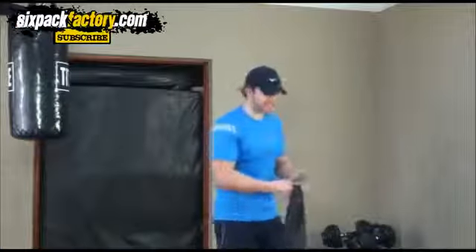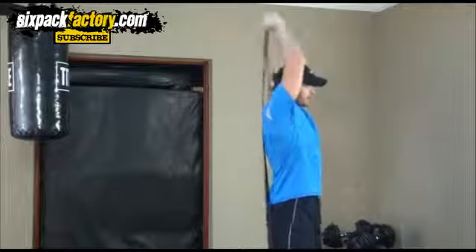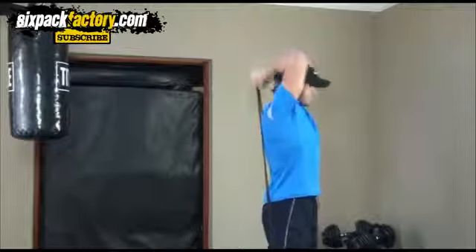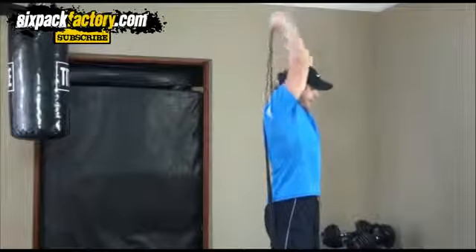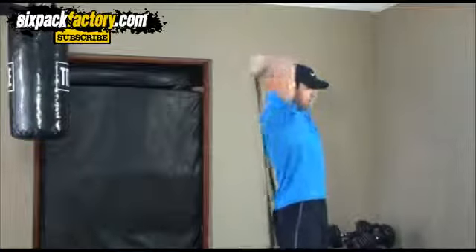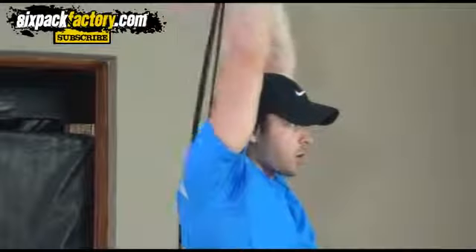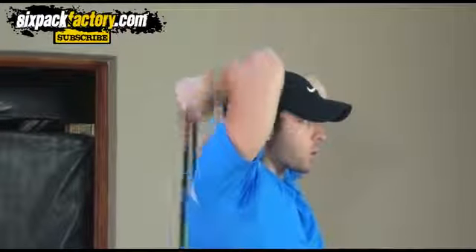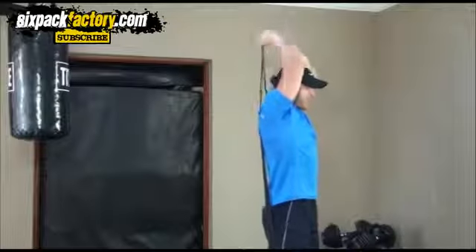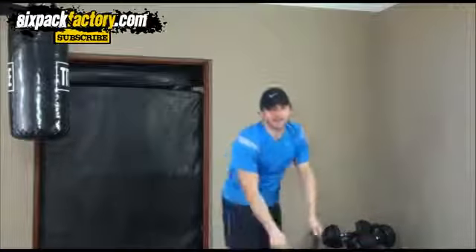Next exercise for your triceps is a band overhead extension. Put the band around your feet, bring it to the back, and from here you're gonna go straight up. All the way down, straight up. Try and keep your elbows in — don't let them flare out, otherwise the band won't work properly. Elbows in, straight up, squeeze it and down. Nice and controlled — technique is everything.